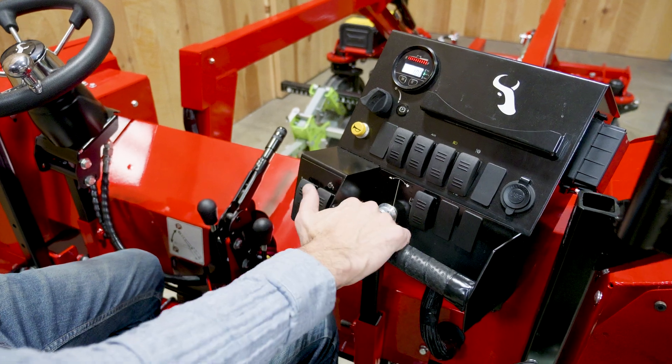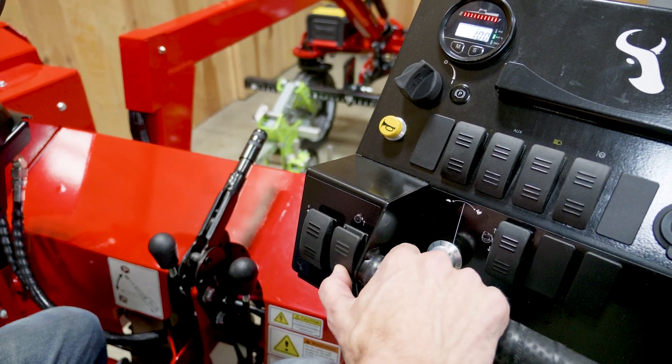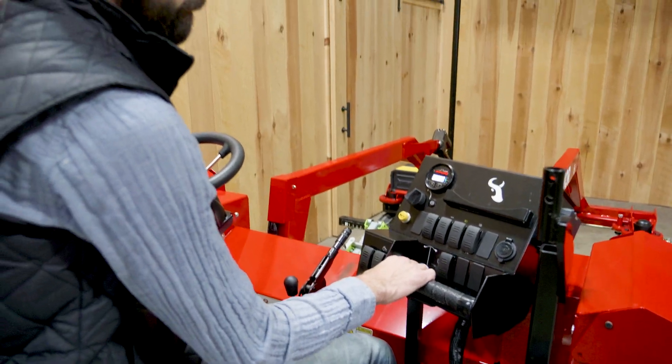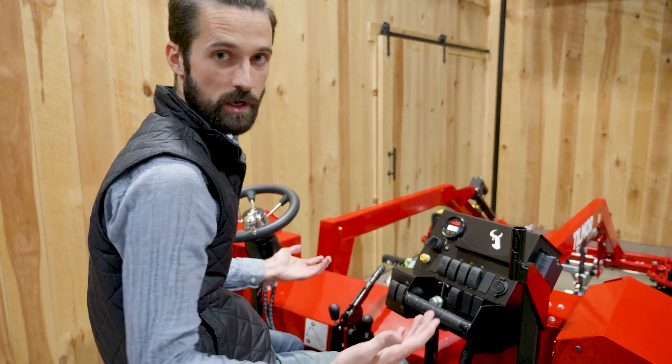Along with that, where your thumb control is, you have access to your toolbar lift. So as you're driving, you're focused on just your steering and your toolbar positioning. That's your general operation from a driving aspect.